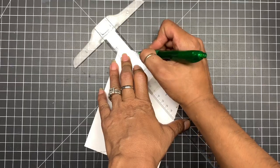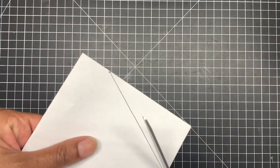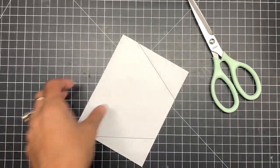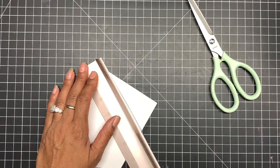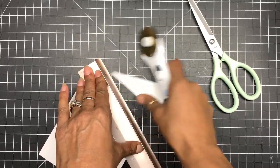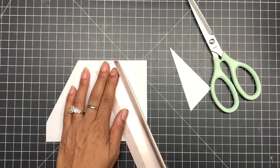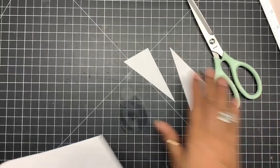The next step — you can either use your scissors, but I'm going to use a rotary cutter so it comes out super even, because I cannot cut straight for the life of me. Here goes our template.